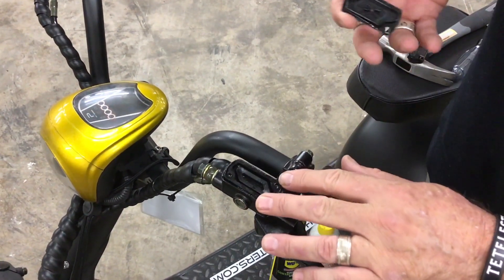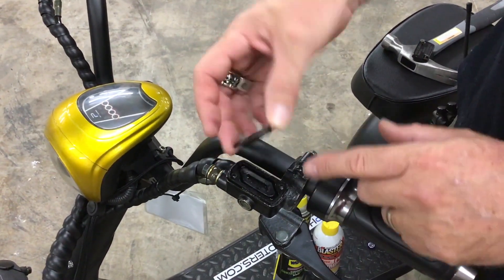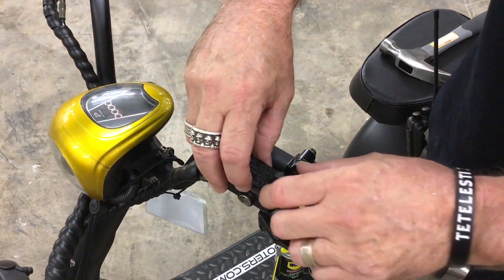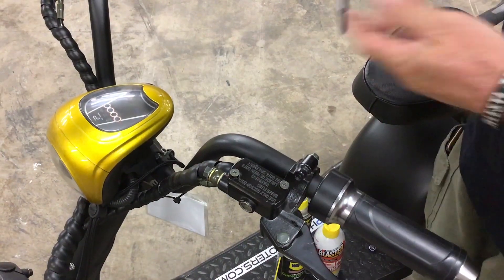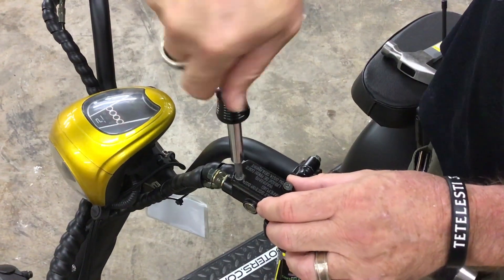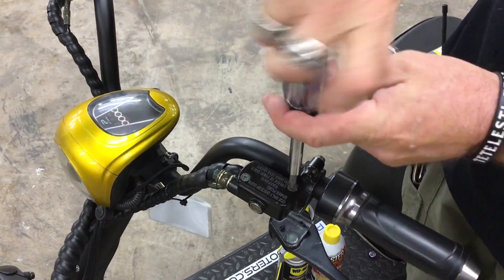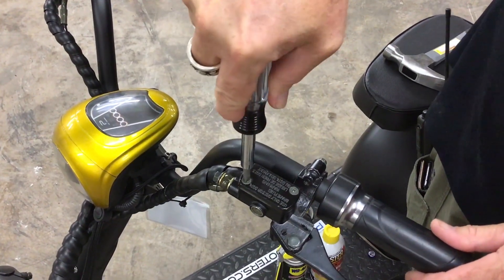Once you've added the fluid, replace the rubber gasket and make sure you're putting the cap back on properly to match the rubber gasket underneath. Then go ahead and re-secure the metal cap with the two screws you removed. Simply hand-tighten them down — you don't need to over-tighten them, just get them good and tight by hand on both sides, and that's it.